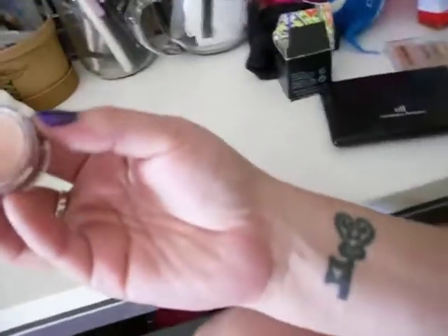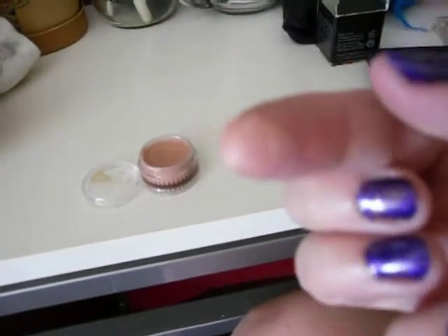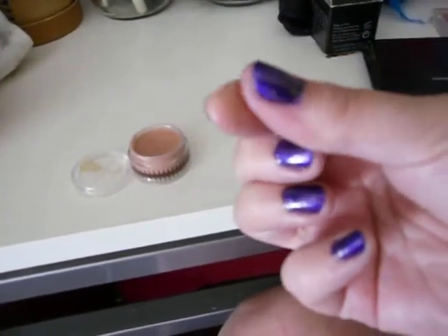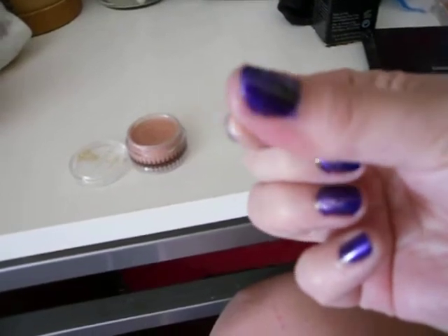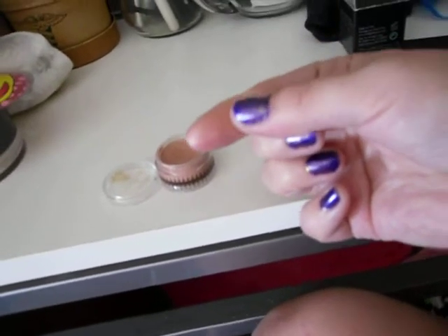Here's what it looks like in the tub, and here's a little swatch on my finger — it's not clear but translucent with kind of a shimmer to it. It doesn't really add any color, but what it does is allow your eyeshadow to pop on your eye, stay a lot longer, and it won't crease as much or get oily with your skin.